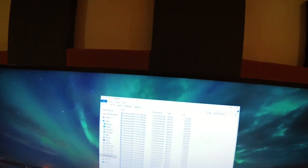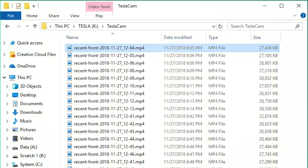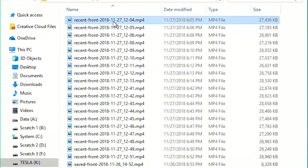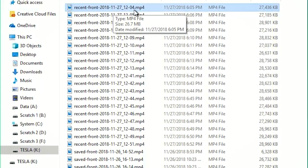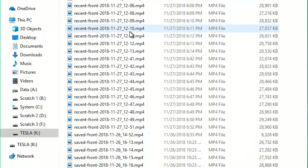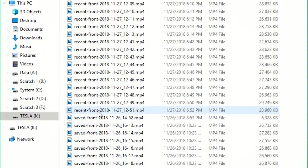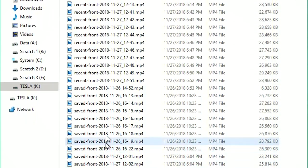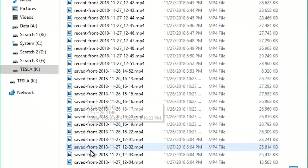We've seen how the footage looks, so now let's take a look at how the files look on the computer. Just pop the USB drive out. The first thing you can see is you do need to have a folder in the root of your USB drive named TeslaCam. The Tesla produces MP4 files, one for each minute of recording — so today's November 27th at 12:04, there's that video, 12:05, and so on. The recent files would be all of those in the rolling 60-minute cache, and then each time I clicked the icon, I got the last 10 saved minutes renamed as these files.